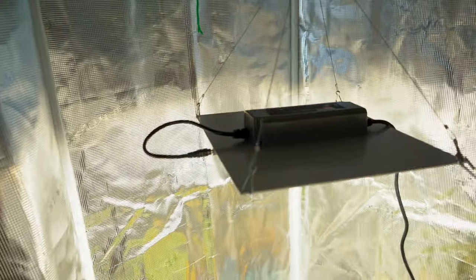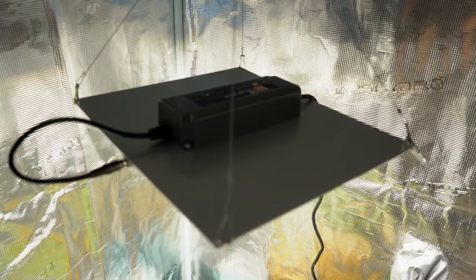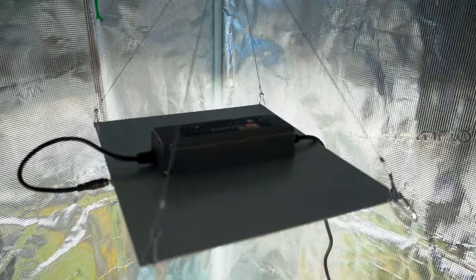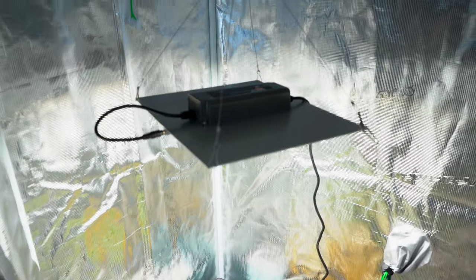Now let's get to the grow itself. This is our light — a Horticulture Lighting Group HLG 100 V2. It's a 100 watt light and it is plenty for our little grow setup here. If you were growing bigger plants, you might need two of these or a larger light, but this is a quantum board — a really high quality panel with quite a few LEDs.